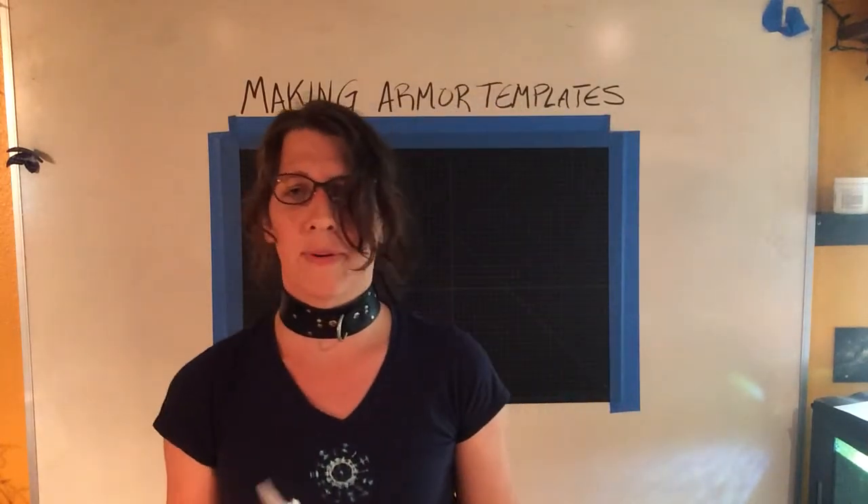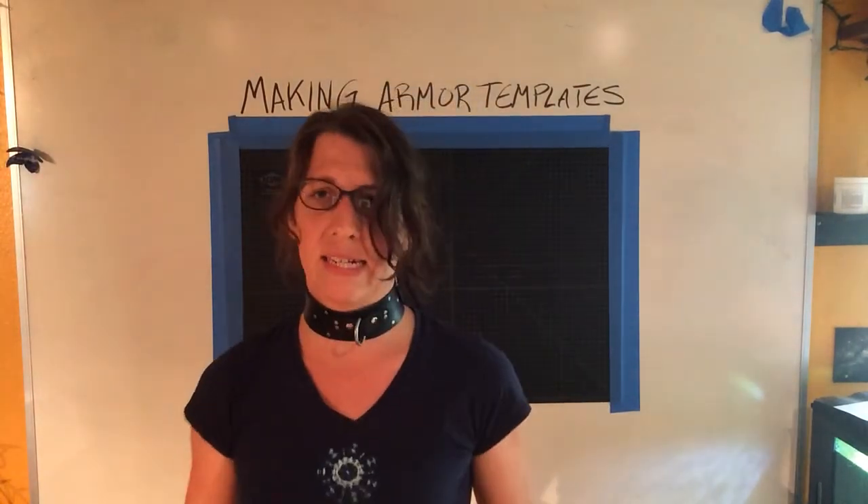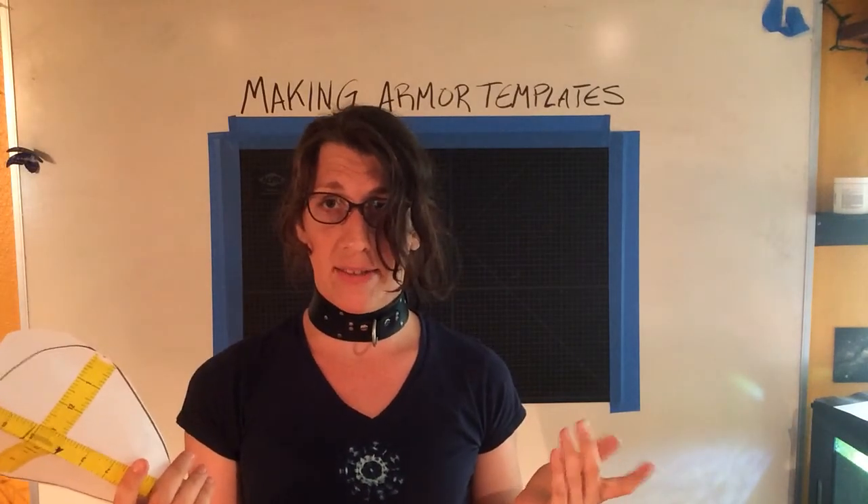Again, don't get hung up on your sharpie marks — they're not going to matter. This is a template, right? This is just so we can translate to leather. So once you have that done, we can go to the vegetable tan leather step.